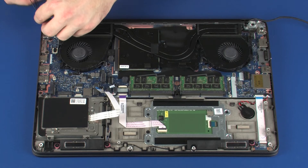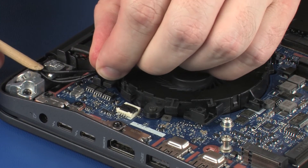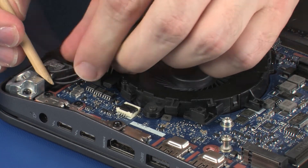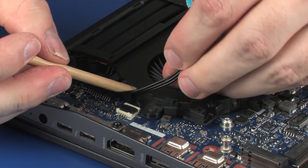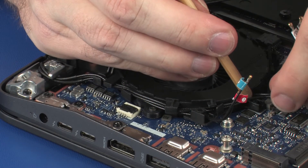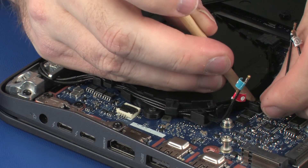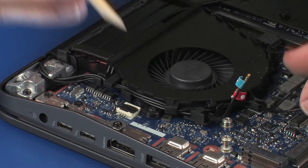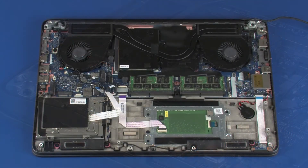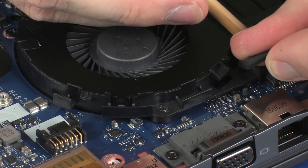Route the wireless antenna cables through the routing channel on the VGA fan. Route the display panel cable through the routing channel on the CPU fan.